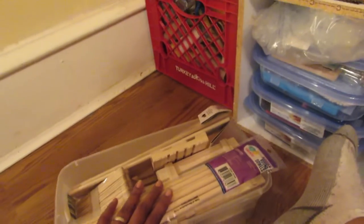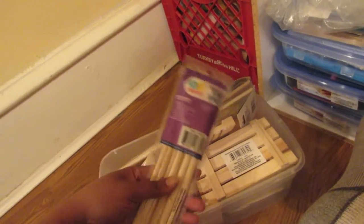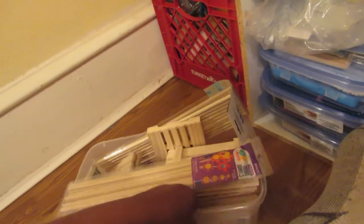This is all my wood stuff — popsicle sticks, a little polish from Dollar Tree, wooden dowels in different sizes, a couple packs of wooden dowels, and some craft cubes.